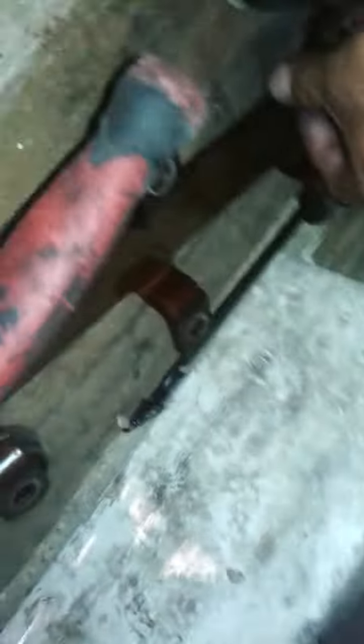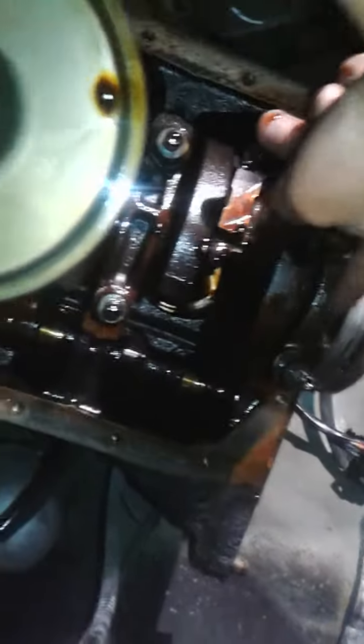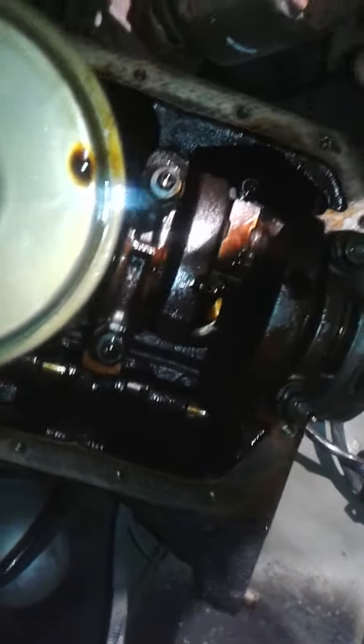Looking underneath, you need to take these off — I don't know what that's called — but it goes right here and covers this part right here. The rear main seal is right inside here. You need to take these two bolts off and this part just pops off.